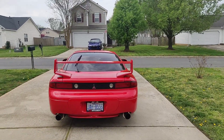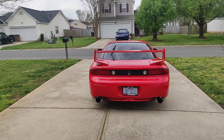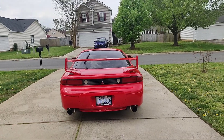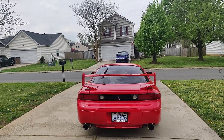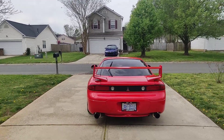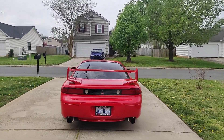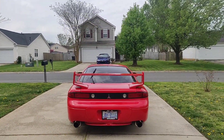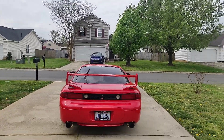Hey guys, sorry for the wait for an update video, but here it is. I've owned this VR4 for a few months now, been really enjoying ownership so far. It's been super fun to drive, and I just figured to make a quick video since I probably won't drive it for a little bit. Just a quick update of what I've done to the vehicle — mainly exterior stuff, just to kind of make it my own and make it my representation of what I want a VR4 to look like, just trying to make it as clean as possible.